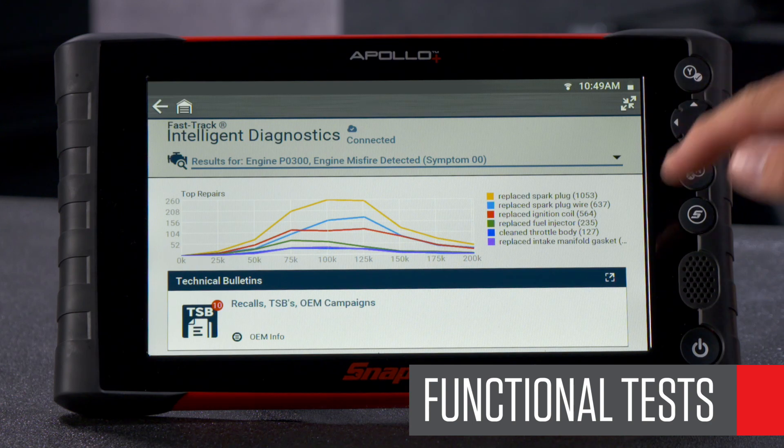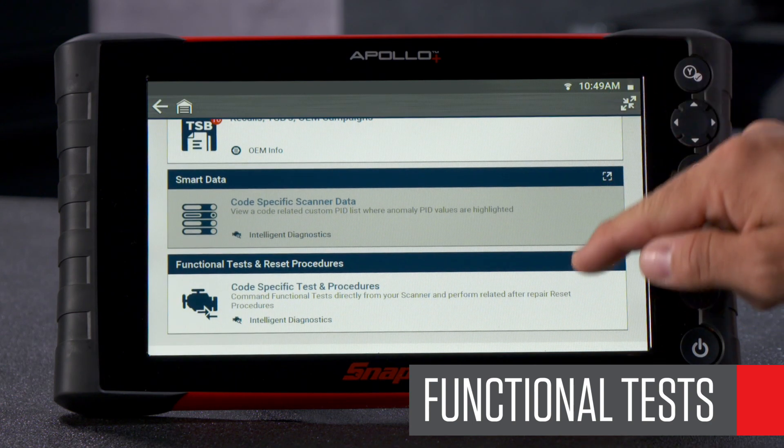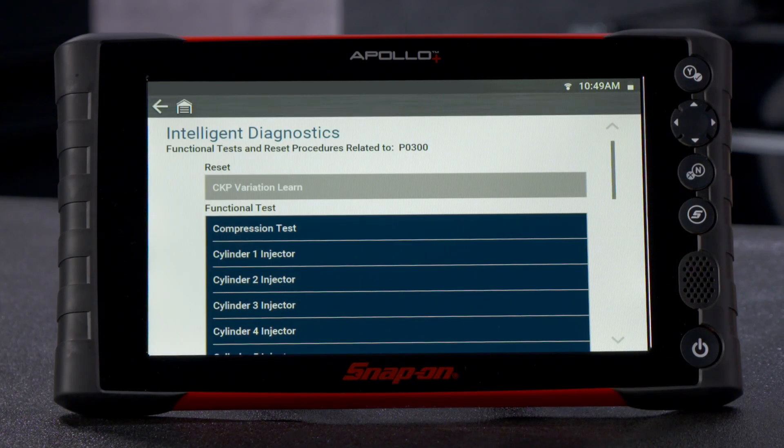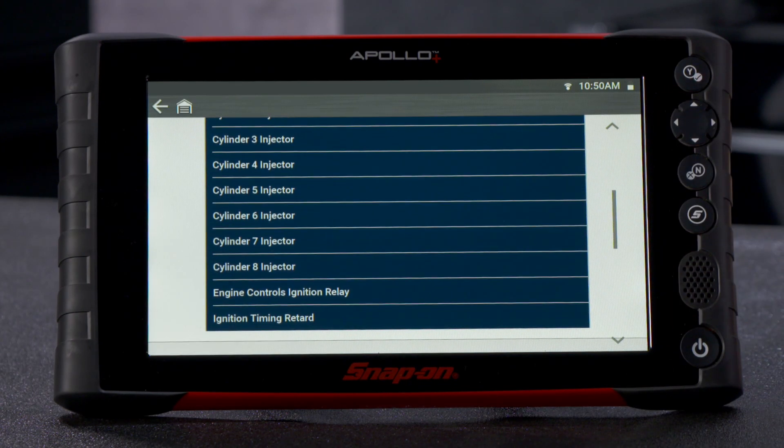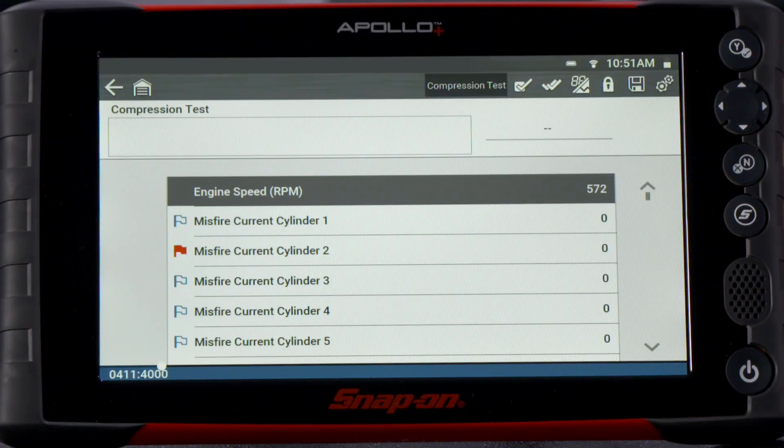Functional tests and reset procedures give you a custom list of all of the available bi-directional controls that are relevant to the selected code on that vehicle. These tests help troubleshoot symptoms quickly and easily.